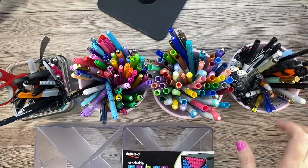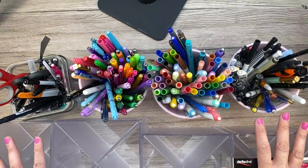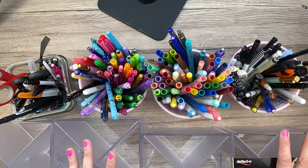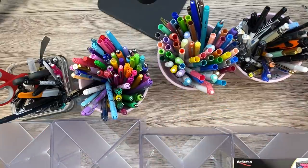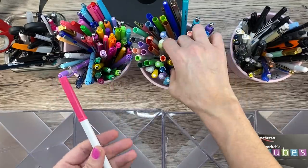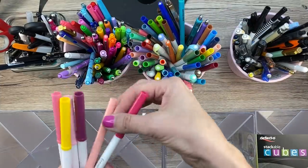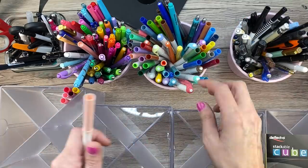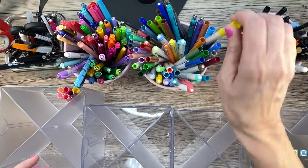These are the pens I use most often, but these are not all my pens. I do have sets of pens, but first I'm going to see how many pens fit in these. If I have enough room, I'll add colored pencils or a pen set. So I'm going to do this with you guys. These are my Crayola super tips, which I use for coloring in sometimes. I'm not really going to put these in color order — I know I will never ever put them back in color order.